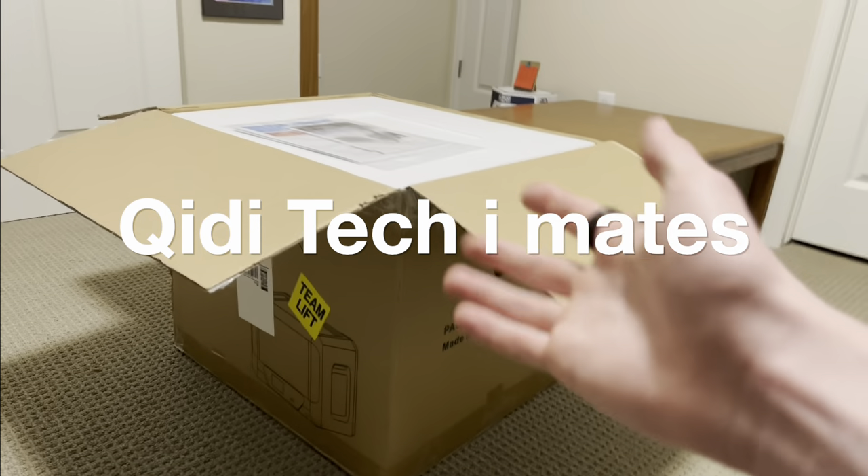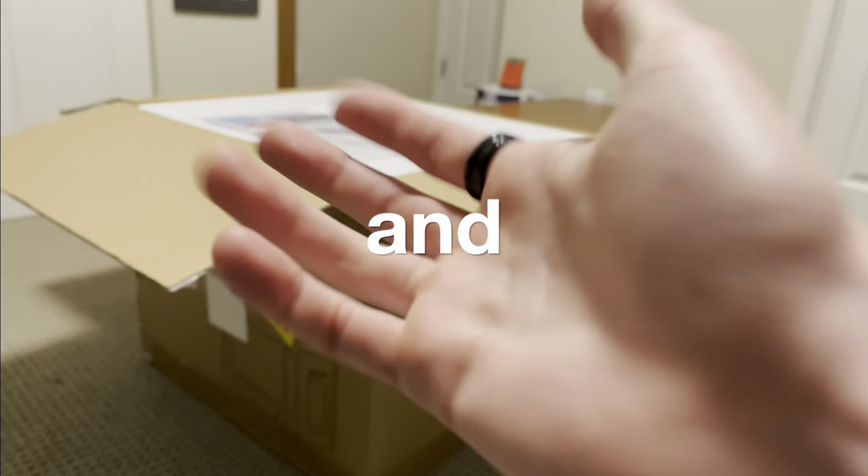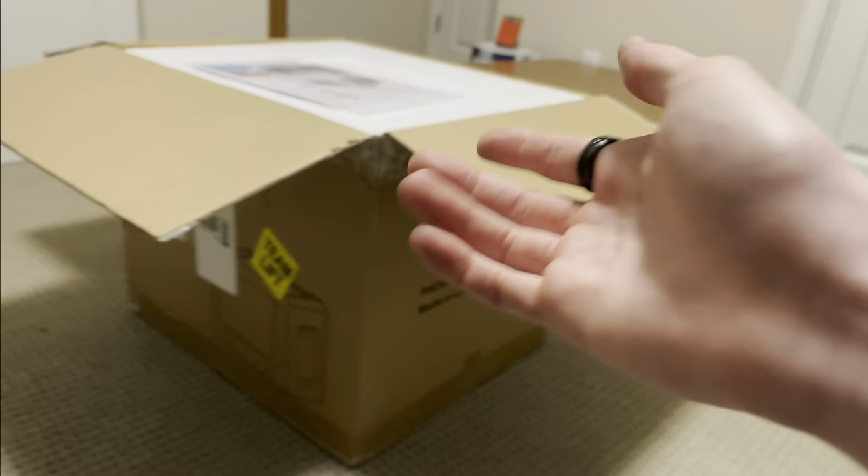This is the Quidditech iMates, and I'm going to show you how this runs, functions, and if you should get it for yourself. Let's get started.